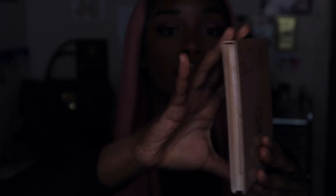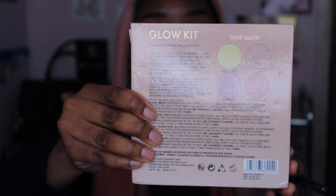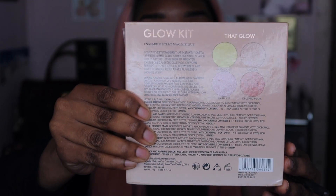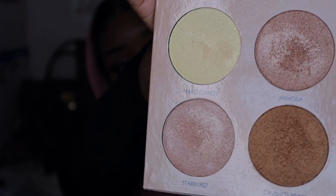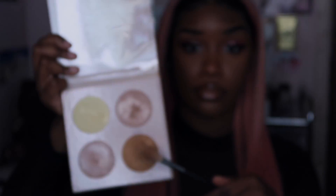This is the glow kit — it represents or replicates the ABH glow kit. I really love this highlighter palette as well; it's going to be another staple in my makeup. This is pretty much how it turns out. It looked good when you first got done, but I couldn't put setting spray on it because it started blotching, separating, and just falling off.